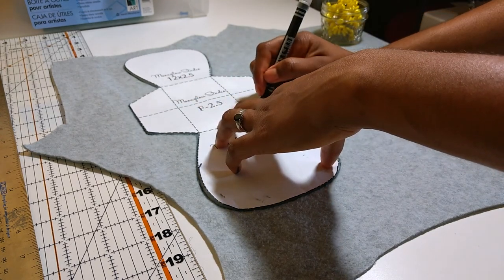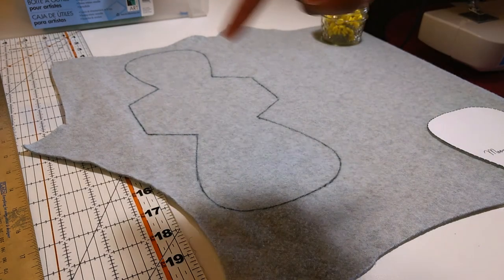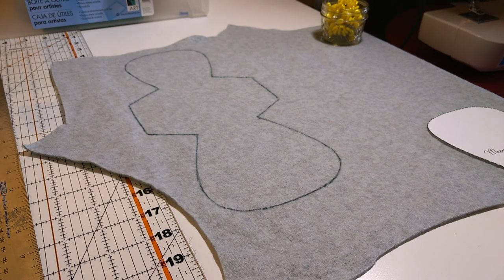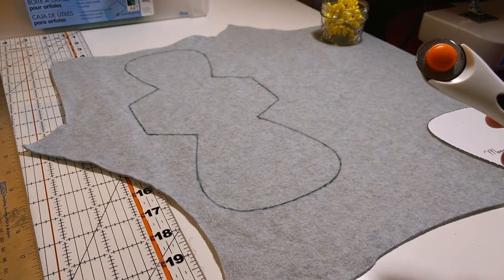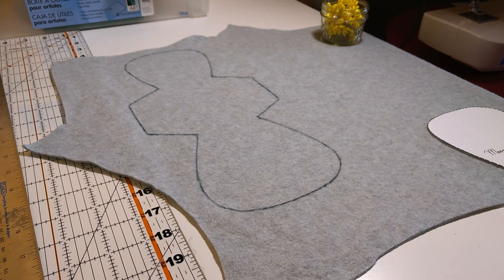My pad shifted a bit there. I traced the pad shape onto the fleece and now I'm just going to cut it out. I'm going to pause, cut this out, and come back and show you how I'm going to do the core layers.